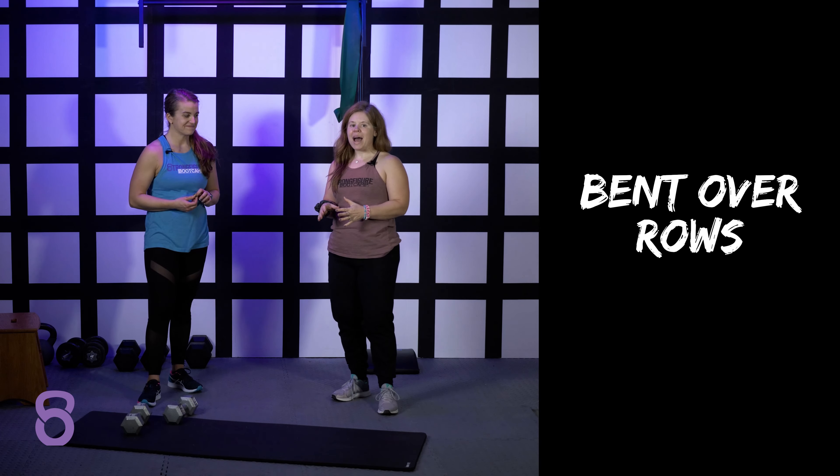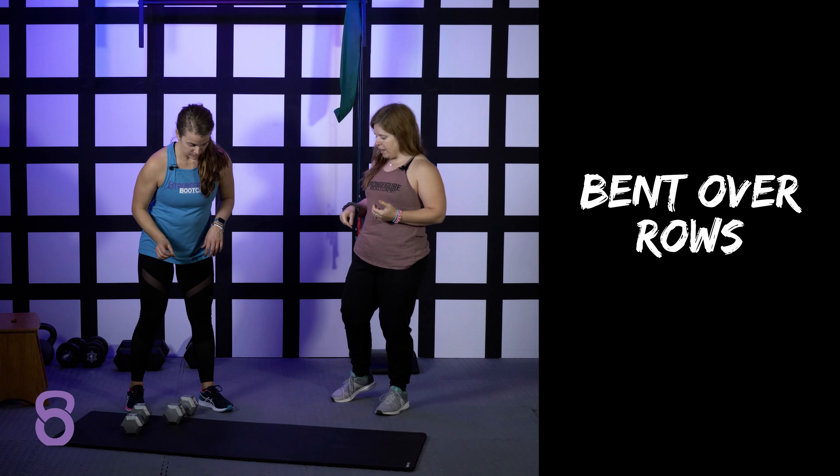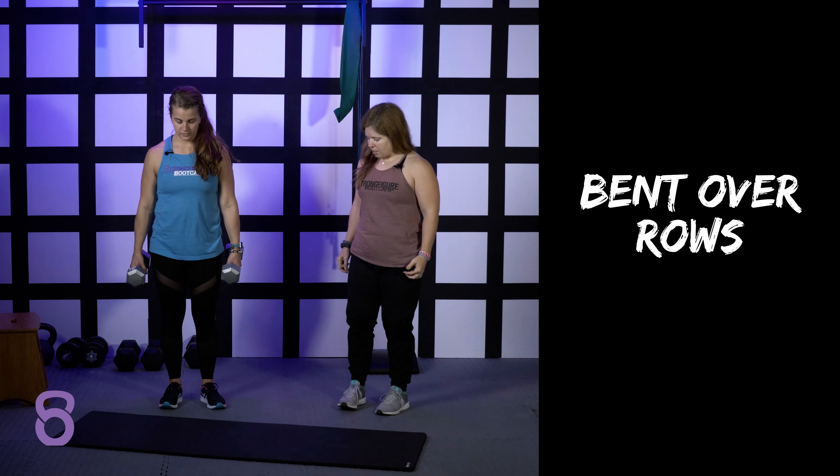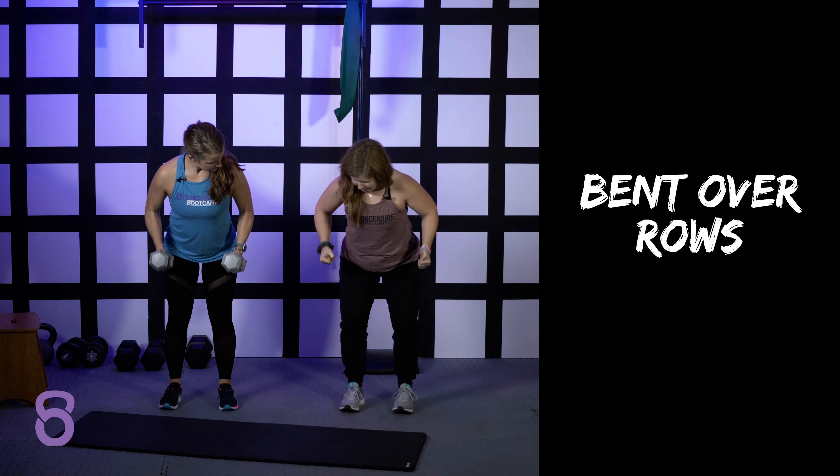Bent over rows — another great back building exercise. Caitlin's going to grab both weights. She's going to start in a standing position, hinge forward to about 90 degrees, and then use her back muscles.